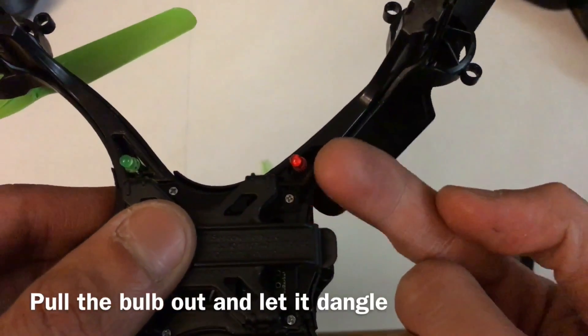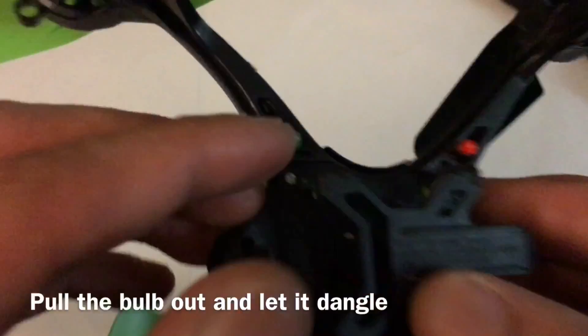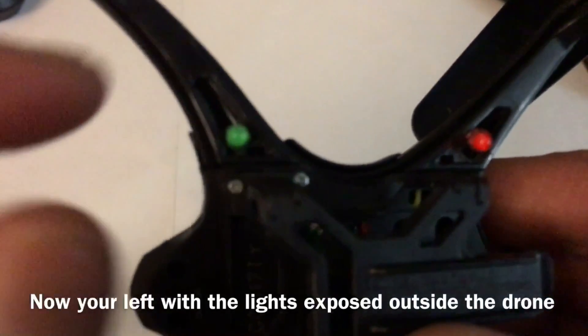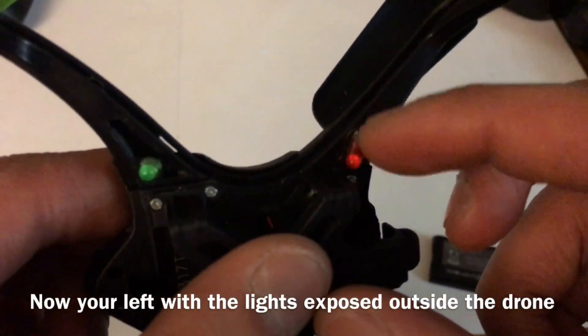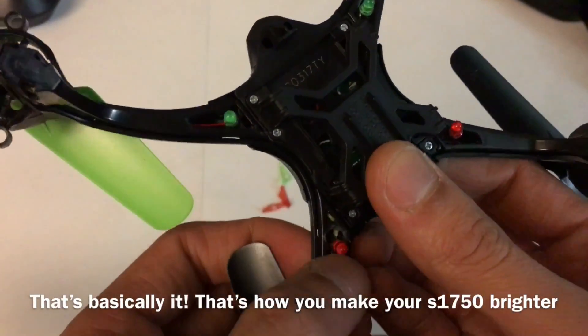Pull the light bulb outward and just leave it out. If you notice, it dangles around, but it's not gonna move or go anywhere when it's in flight — it's pretty stiff. But anyways, that's how you do it.